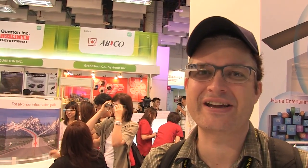Hi guys, Sascha from Mobile Geeks here. It's day one of Computex 2014 here in Taipei, and over here we are at ShipZip, and they're showing basically a Google Glass competitor.